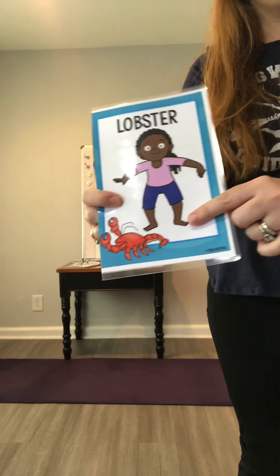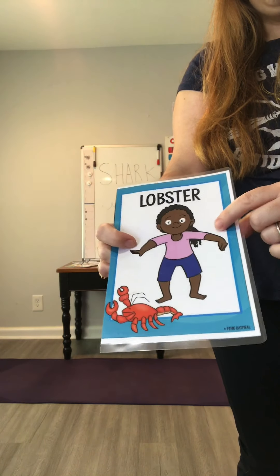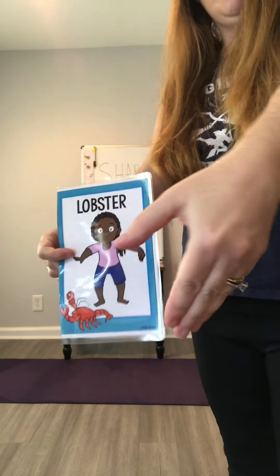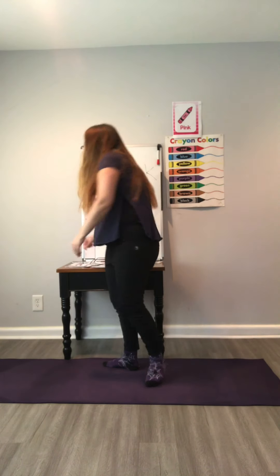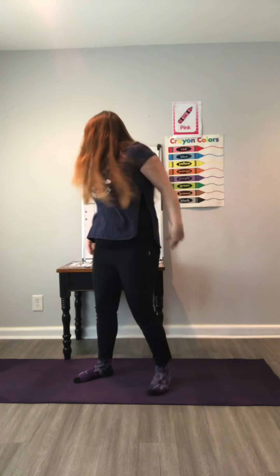Our next pose is the lobster. Her knees are bent, her arms are out with her elbows bent — we're going to make sure our lobster claws are working. I have my feet pointed out, knees bent a little, arms bent a little, with my lobster claws. Let's do three chomps — chomp, chomp, chomp! Great job!